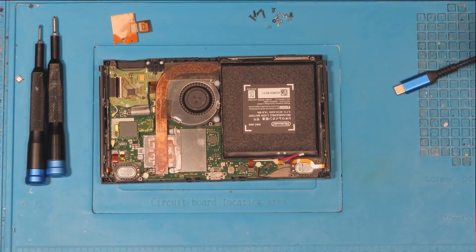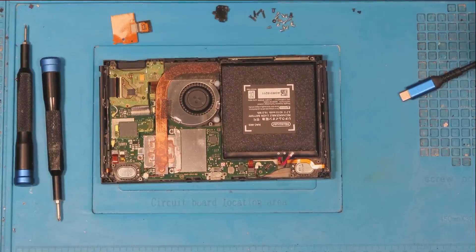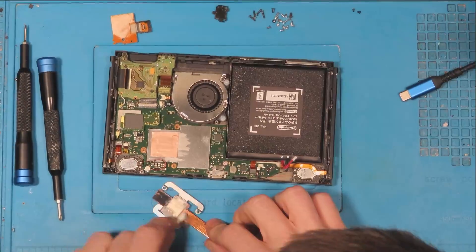Moving on, the next thing is to take apart the rest of the console — taking all of the screws out, taking the game card reader out, taking the heat sink off, and disconnecting all of the ribbons.